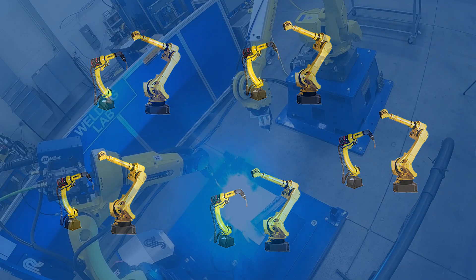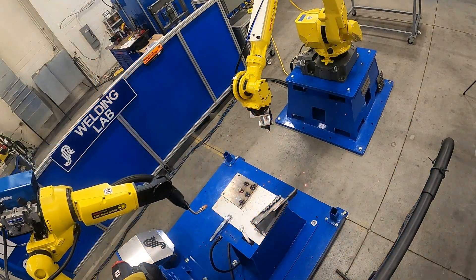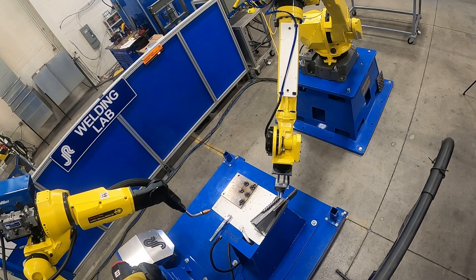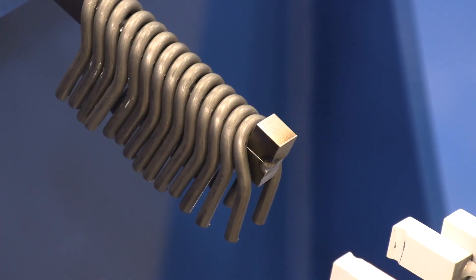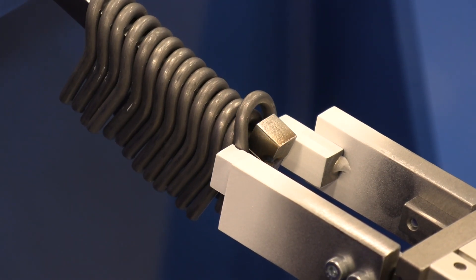With fixtureless welding, what we have is a gas metal arc welding, or MIG welding, robot coupled with a material handling robot. We have a feeding mechanism to have all the sensor bosses or bracketry loaded in the same component for picking up.